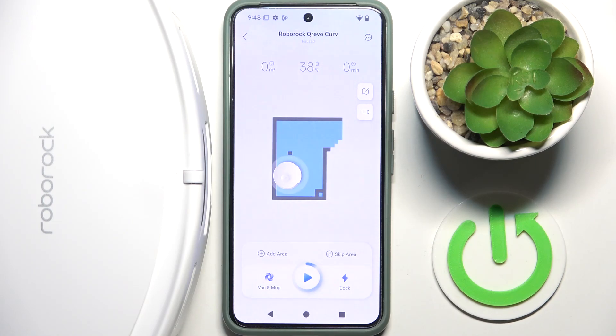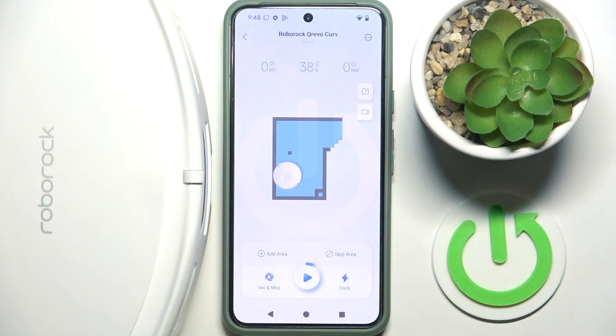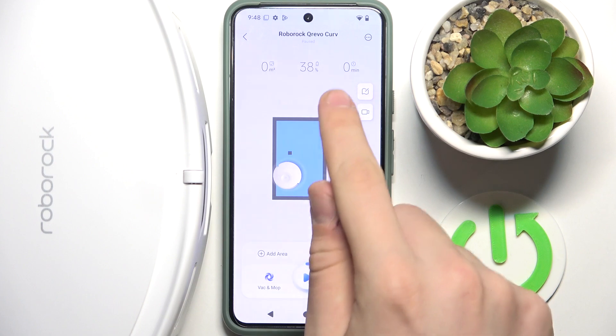Hi everybody and welcome. Today I have the Roborock vacuum cleaner and I'm going to show you how to see through its camera. As you can see, I'm now in the app on our vacuum cleaner and we have to click on this camera icon.